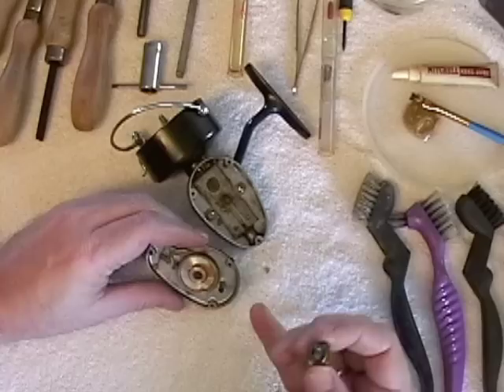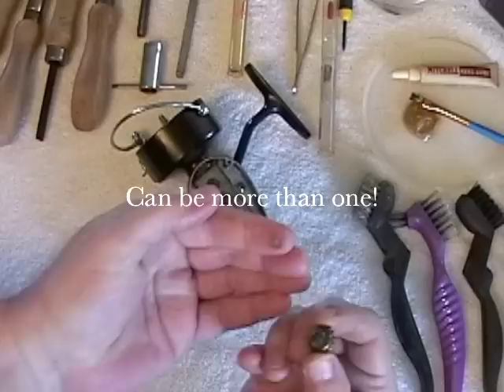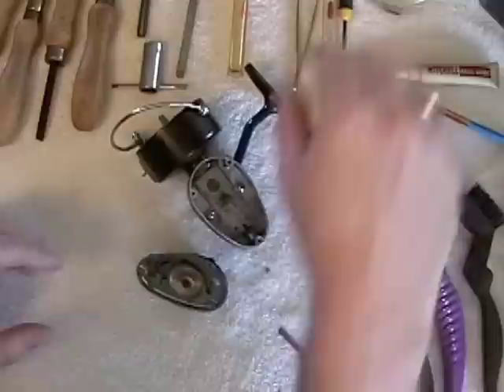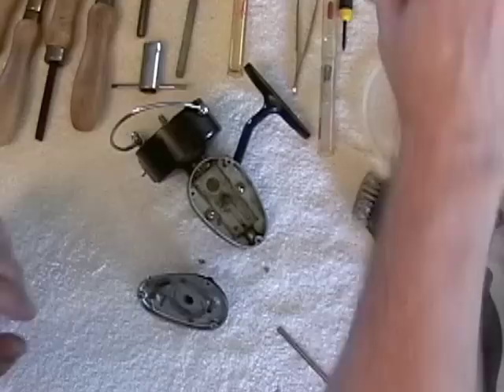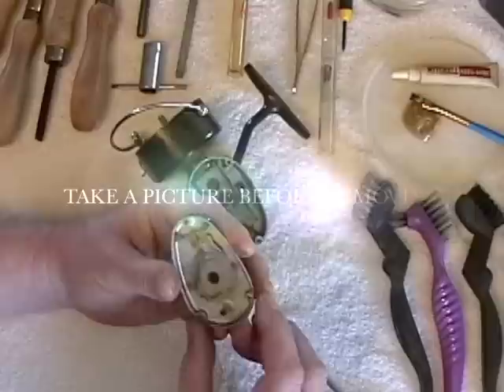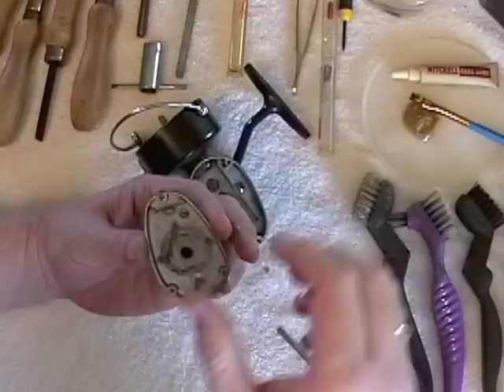Here's where you need to be careful — there is a shim on there, so don't lose that. Then you take off the main gear drive. Sometimes these will have an optional shim on the bottom, but this one doesn't, so put that in the cleaner. Then you remove the anti-reverse dog right here — you just lift it right off. The last thing you remove is the axle, which is really gummed up; that old grease has hardened.